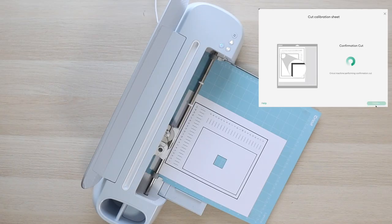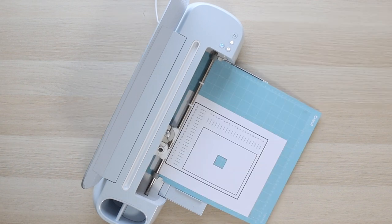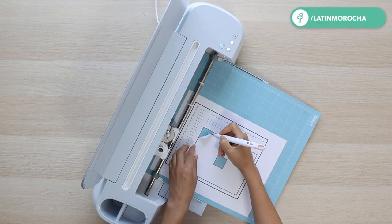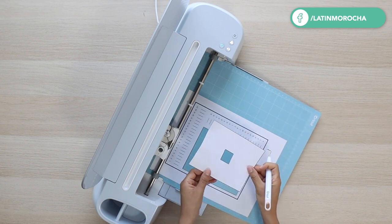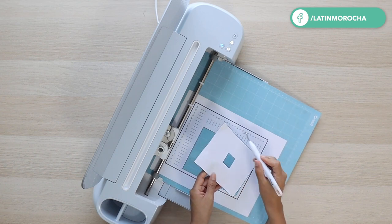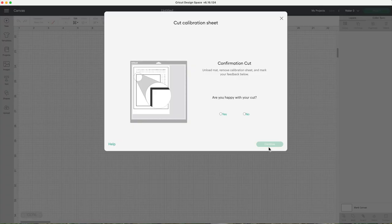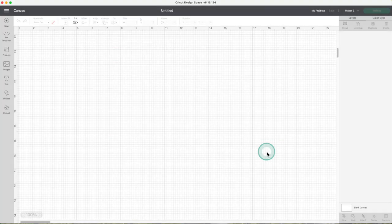This is the last part of the process — Cricut is going to cut around the interior rectangle. Remove the piece and make sure the cut line touches the printed line all the way around. Are you happy with the cut? Yes, I am. Click on continue to finish the calibration process.